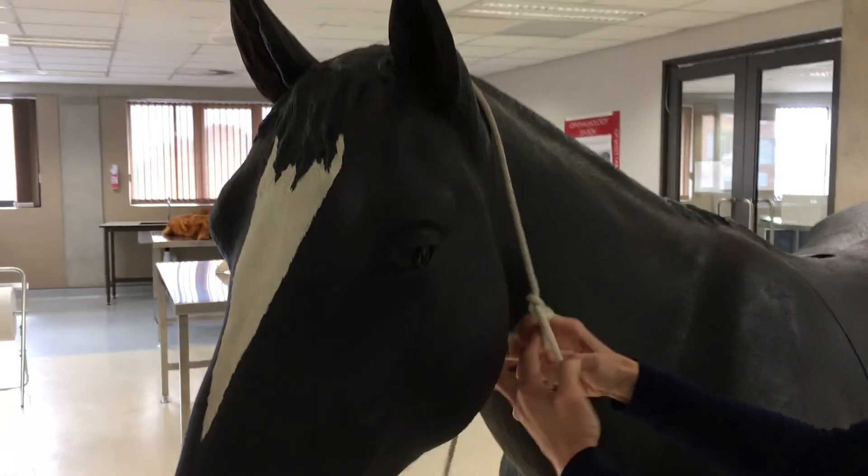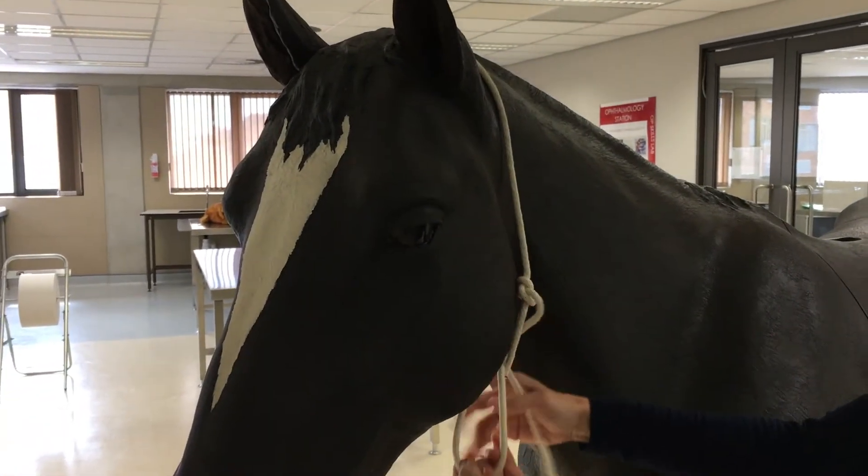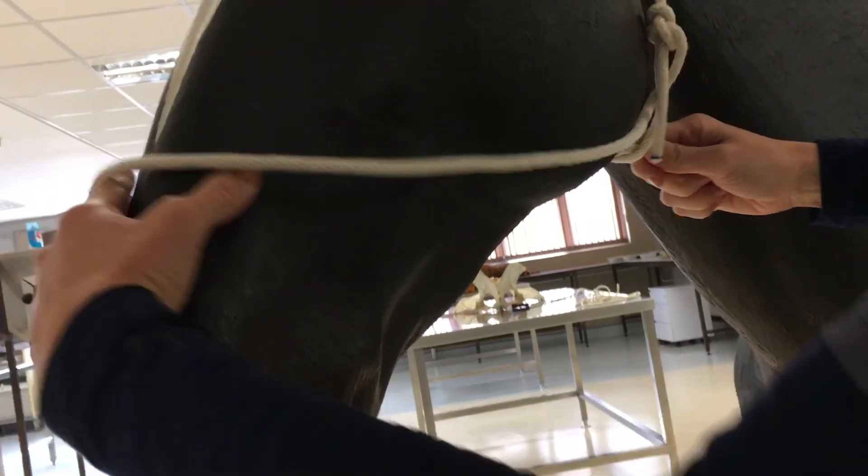Then put the long end of your rope through the loop that you've made, around the nose, and tuck it under the mandible in the horse. In the cow, you need to twist this loop before you put it over the nose.